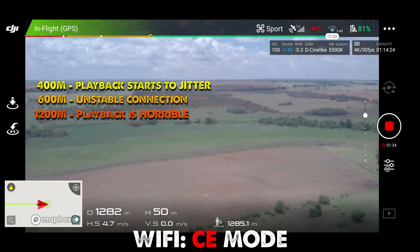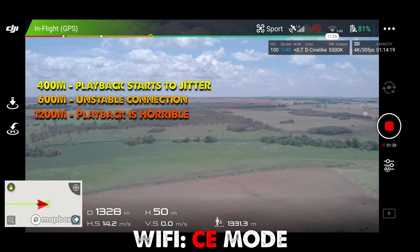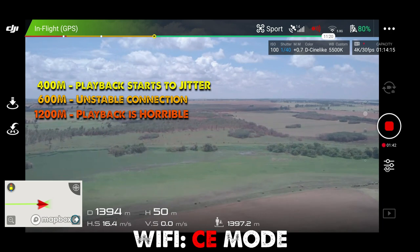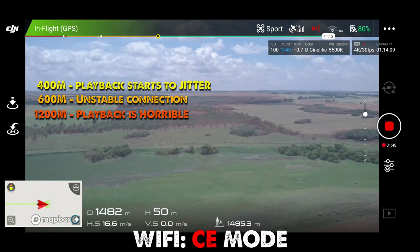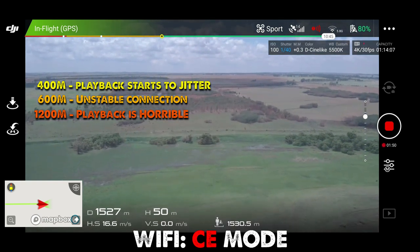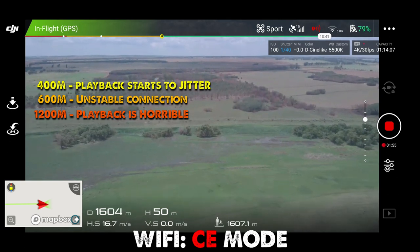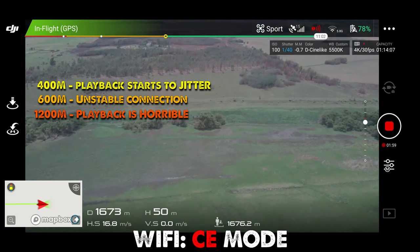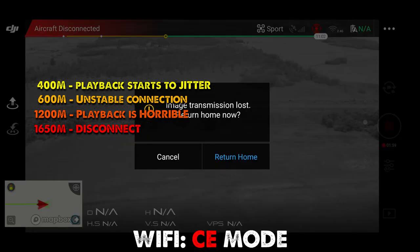Let's pull it back up and keep pushing. You can already see on the remote it's not very usable as a camera — it's lagging like crazy. For Wi-Fi, this is ridiculous. 1,600 meters. Disconnected. No signal.